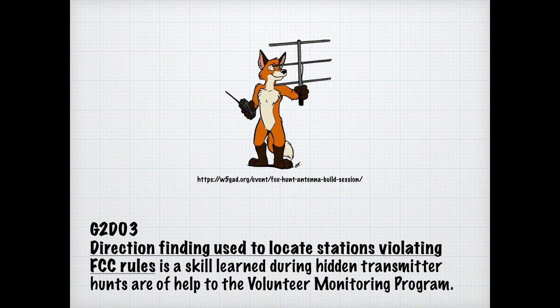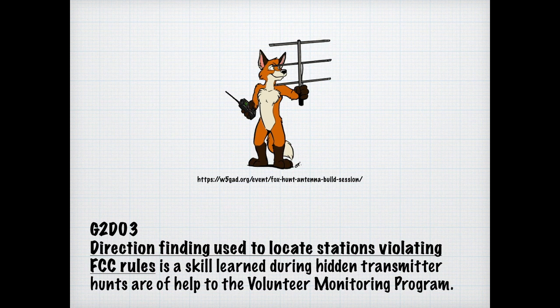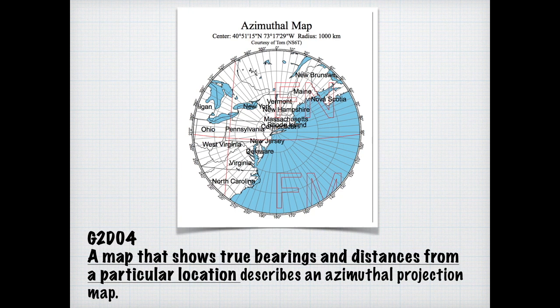A lot of local clubs have fox hunts, and it's kind of fun to learn how direction finding is done. Part of direction finding is knowing how to use an azimuth-type map. For the exam, know that a map showing true bearing and distances from a particular location describes the azimuthal projection map.